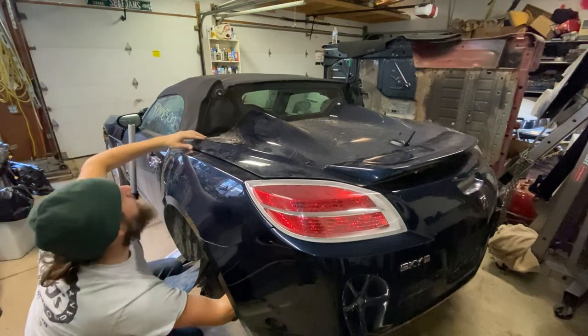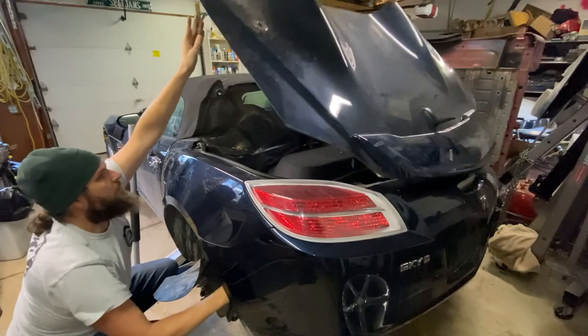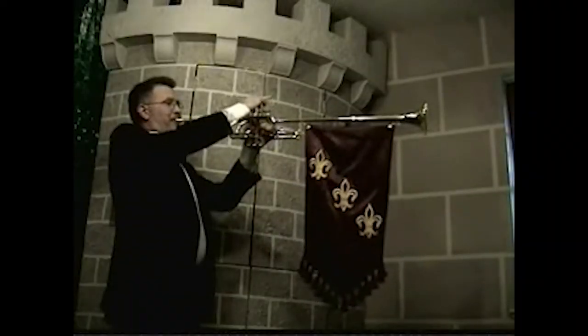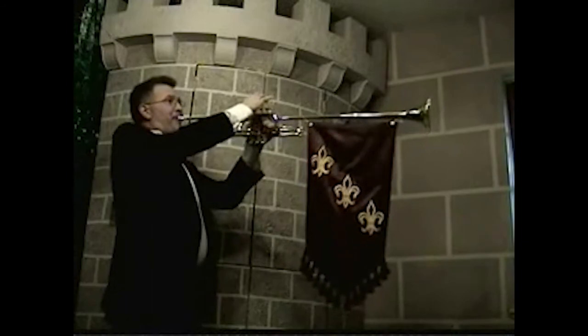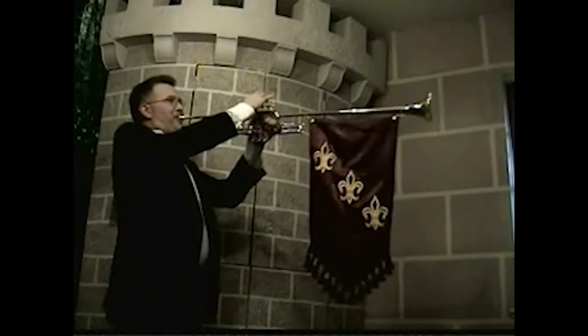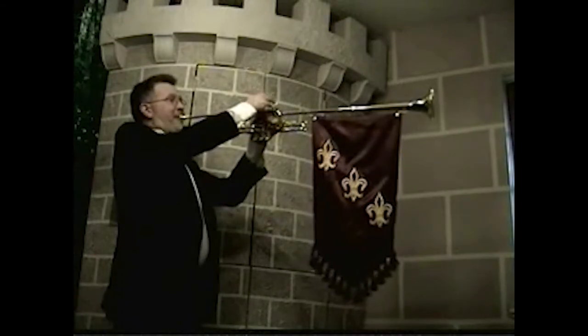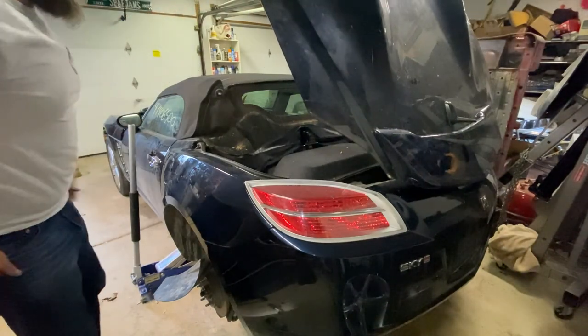There we go. Success! We got into the trunk. It wasn't that hard. I'll walk you guys through what I actually had to do — where my arm was reaching when I was down in the wheel well.